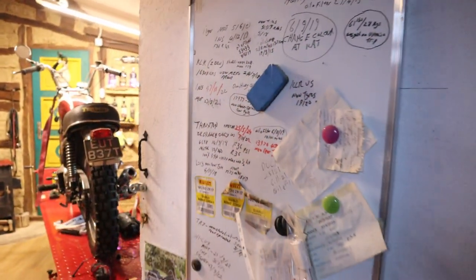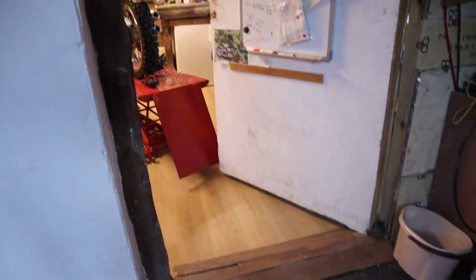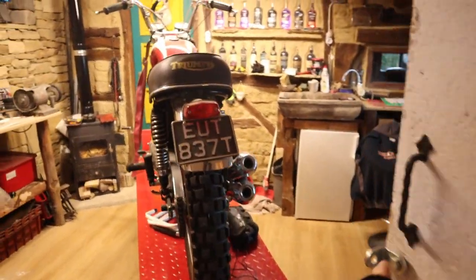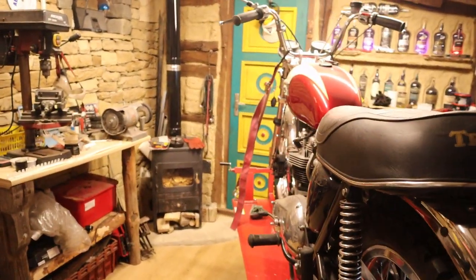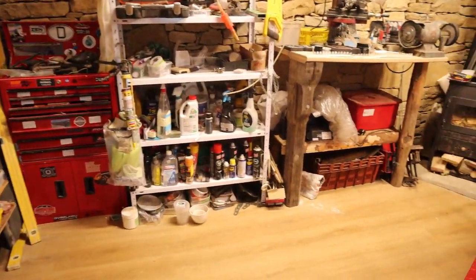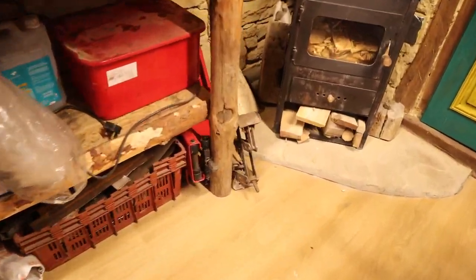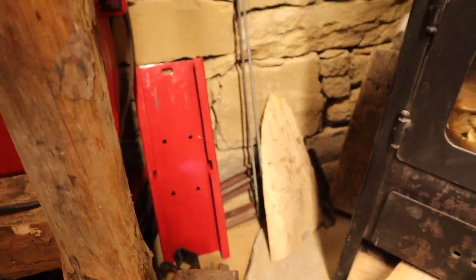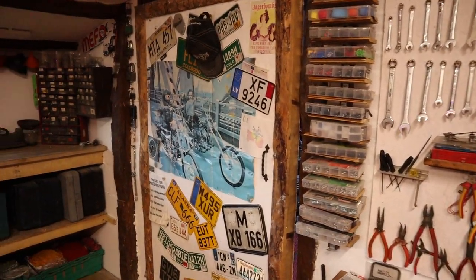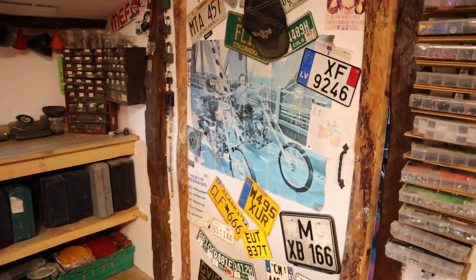This door, by the way, is from the old shed, so I had to make this aperture exactly the right size because I wanted to keep my door. You'll see why — all my memorabilia is on the other side. Welcome into the workshop — very insulated, very warm. There were a lot of problems with water coming through because when they dug it out, the bottom of this wall is below the road on the other side. So we had to do a French drain, which was an unexpected expense. And that's my door — these are all license plates and number plates, and they all mean something, they all have some relevance.